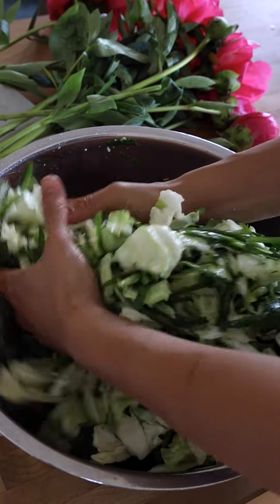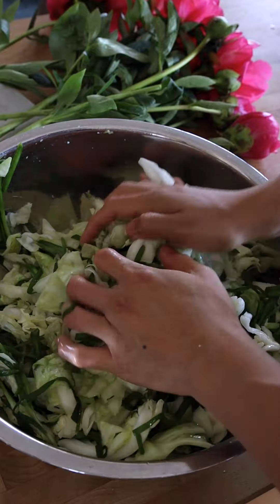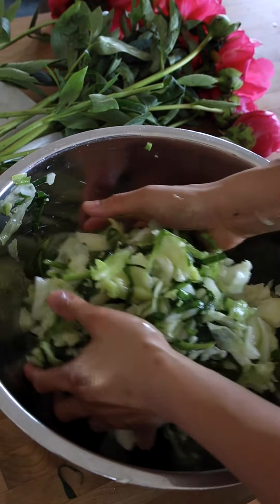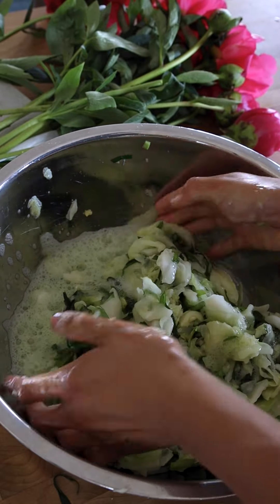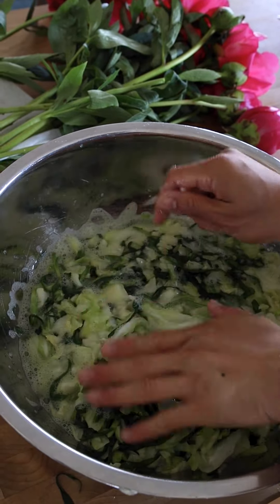You're going to hear the crunch and that's totally fine. The salt will prompt wilting, so massage until the volume reduces by half. Press down to ensure it's submerged in its own juices, then let it sit for about 15 minutes.